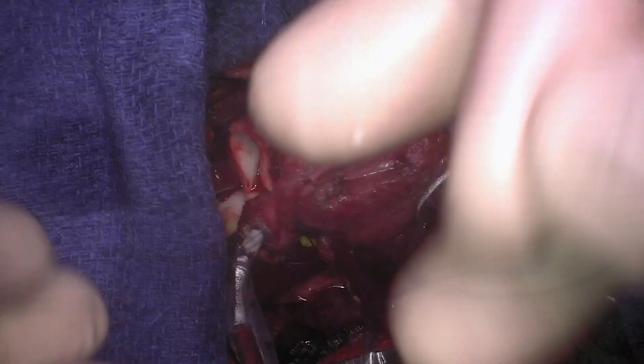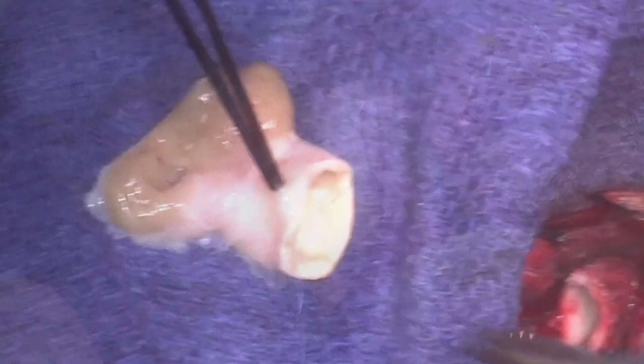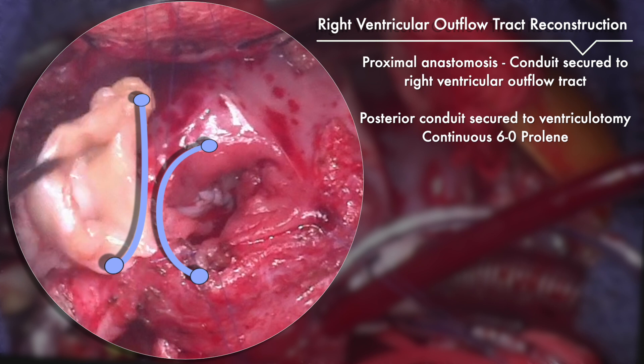The right ventricular outflow tract is then reconstructed with an 11 mm pulmonary homograft. The distal anastomosis is completed first. The proximal right ventricular outflow tract is then reconstructed. The posterior half of the proximal homograft is secured directly to the ventriculotomy with a continuous 6-0 prolene. An anterior hood is then created out of bovine pericardium and secured with a continuous 6-0 prolene.